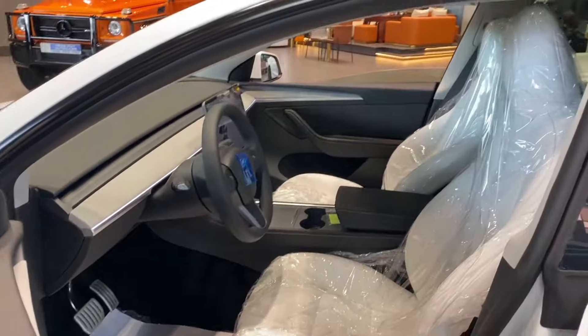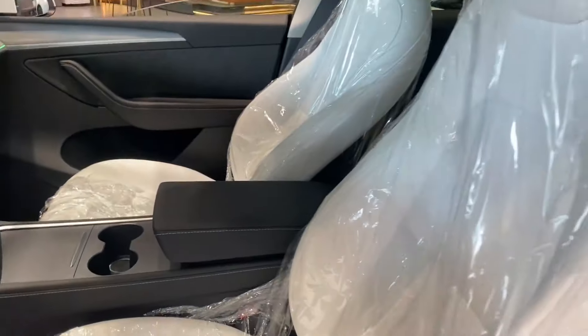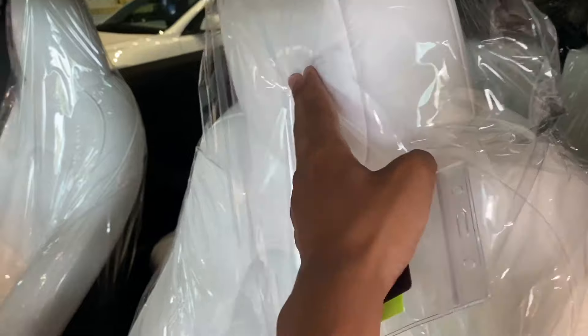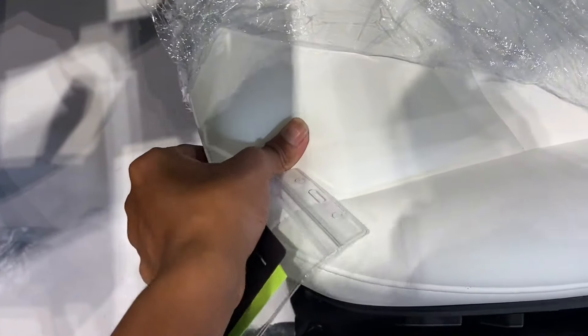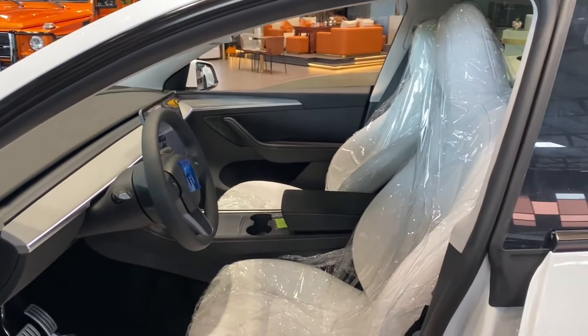Tesla has stepped up the seat quality for the Juniper Mini as well. The vegan leather seats are noticeably softer and more comfortable, with refined stitching that adds to the upscale feel. The improvements extend to the materials used throughout the interior — you can really feel the difference in quality.